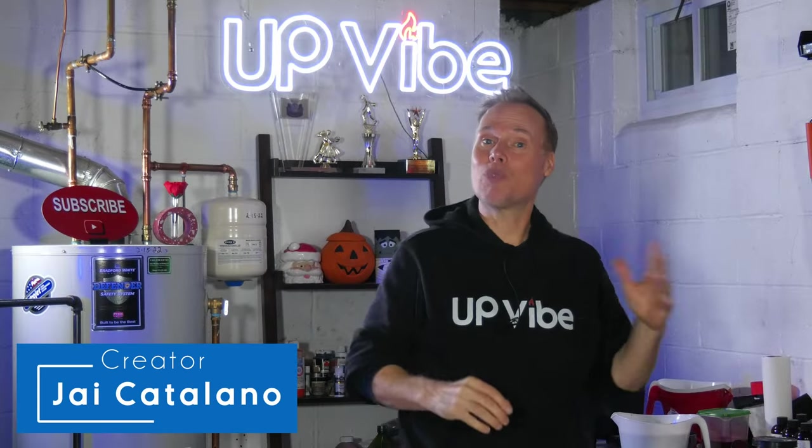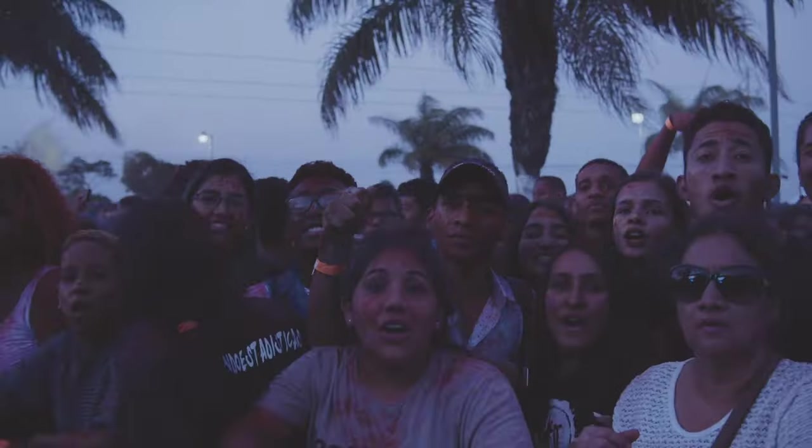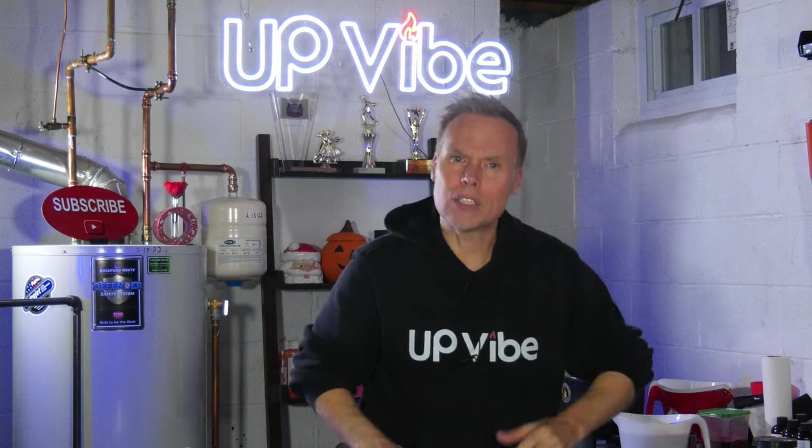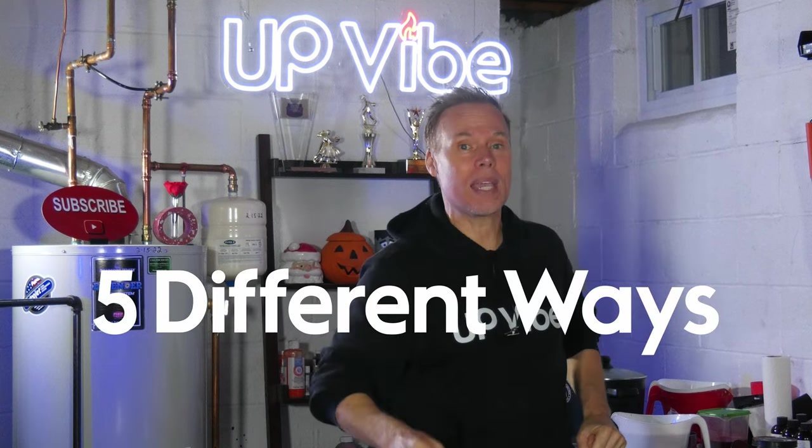My name is Jay Catalano. There is a Rit dye craze going on in the concrete candle jar making world, and it's nuts. Regardless of the pandemonium, I thought it would be great to show you five different ways to use Rit dye for your concrete and hydrostone candle jars.